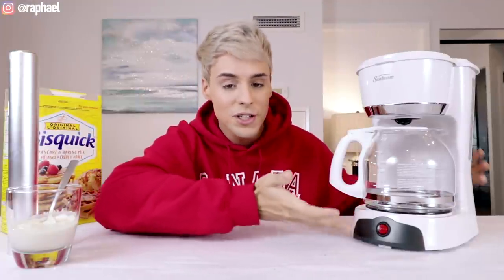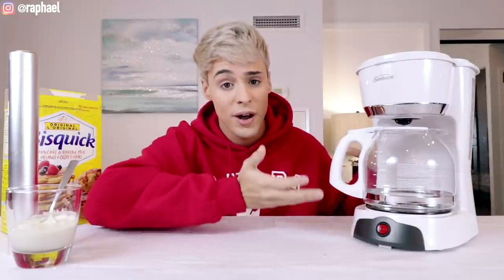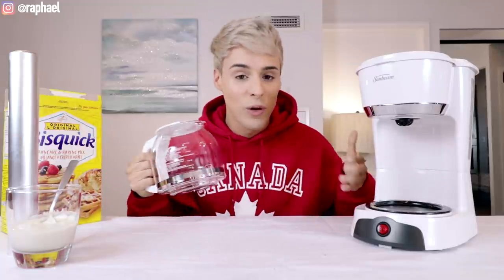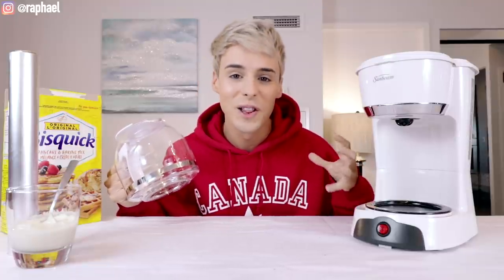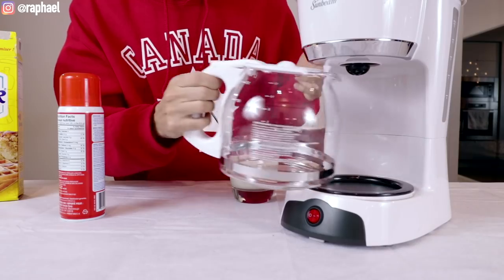We're actually gonna be using a coffee machine, which is very realistic because a lot of hotel rooms do have coffee machines. This hack basically says you can cook pancakes the same way you can make them at home, except in a coffee machine. I find this very hard to believe. I'm just gonna go out and say that I think a lot of these are basically BS and I don't think this is actually going to work.